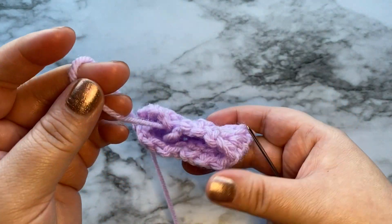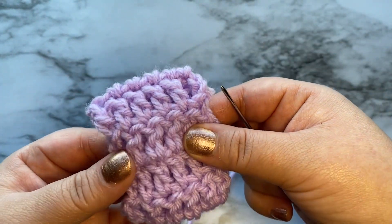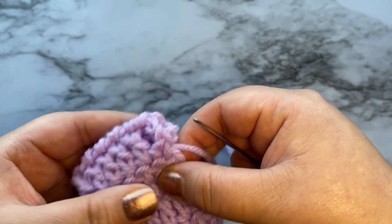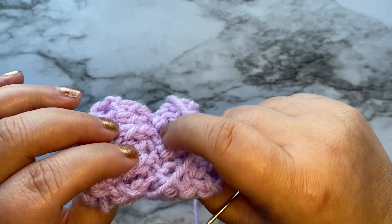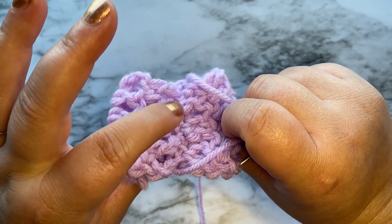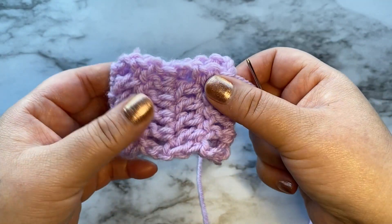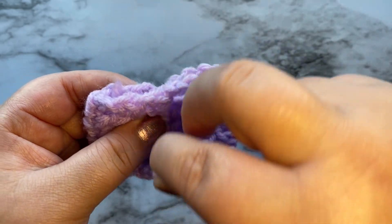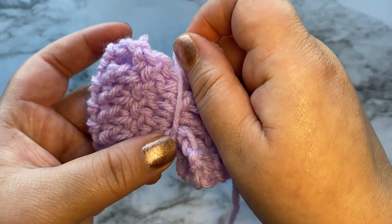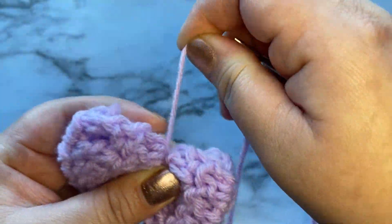What we're going to do next is grab our yarn and make sure it's even. This part where we stitched up, we want to make sure it's in the center of our rectangle, and we are going to wrap our yarn around just like this and pull it tight.